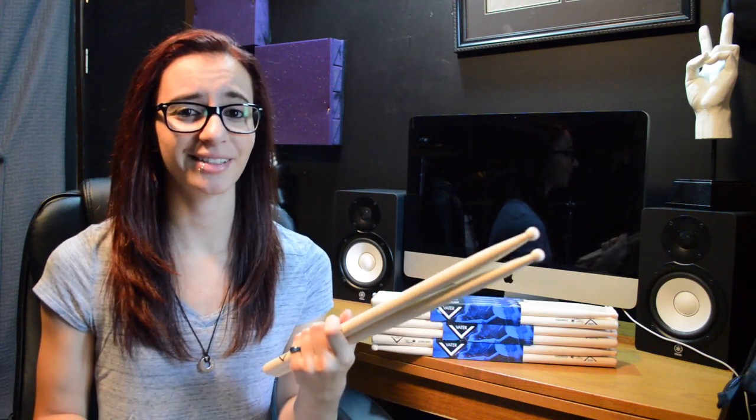One thing I noticed that I didn't expect: my fills are coming out way cleaner. I didn't realize how much effect the drumsticks you're using can have on your playing. But once I used the Vader sticks, when I'm going around the kit with a super fast fill, I'm actually able to do it cleanly, which I wasn't always able to do with my older sticks. It took me a while to understand what was happening, but choosing the right stick for you really can make a difference.